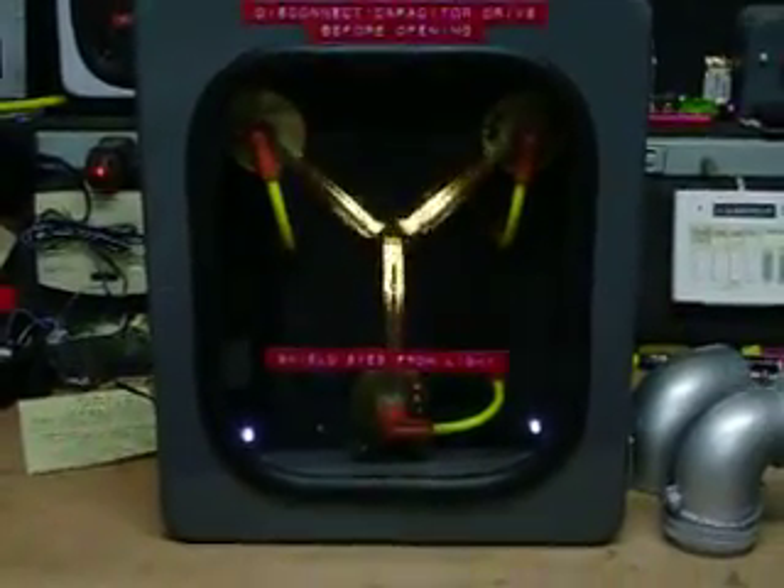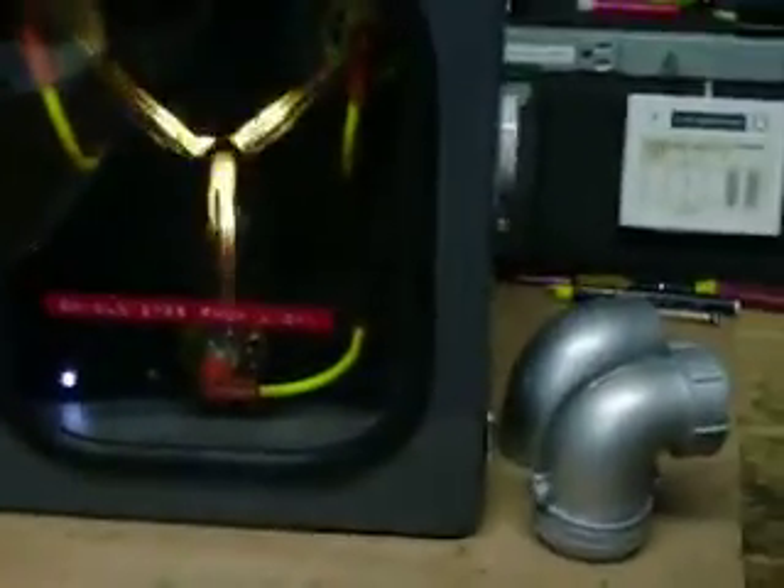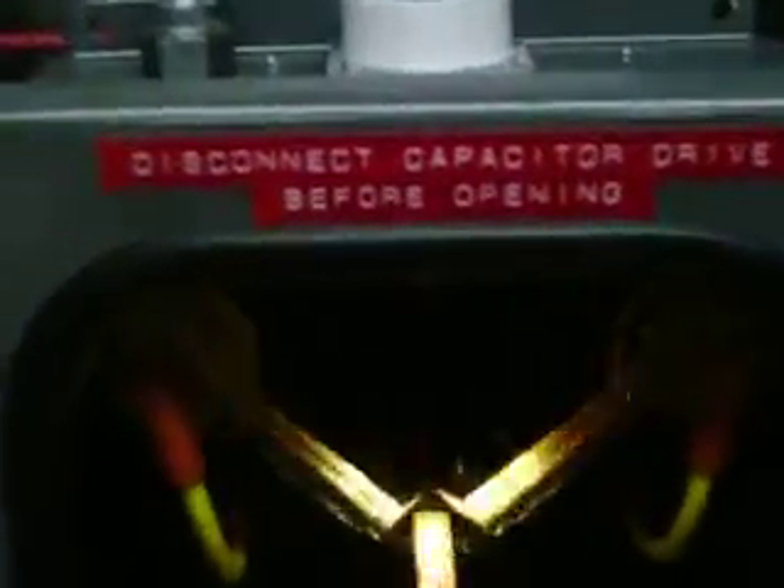This one is totally and a hundred percent screen accurate. It comes with the replicated cannon military elbow — this one goes on the side of the box — then we have the top elbow, and on the top we have the small metal elbow. It has the correct labels on the top, on the window, and it has the replicated Tor relays inside.